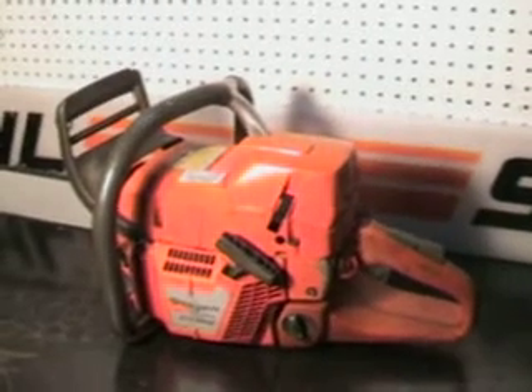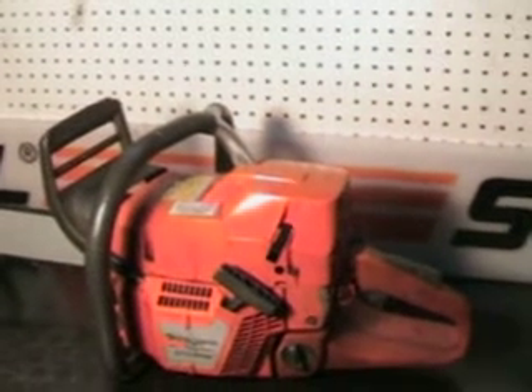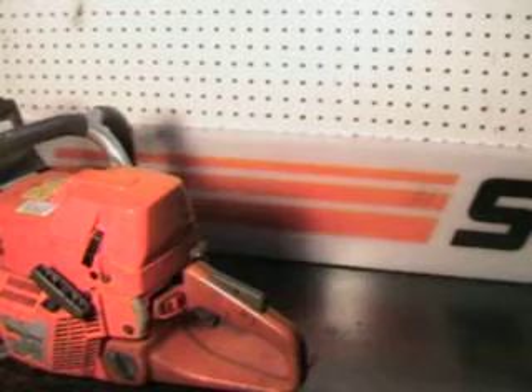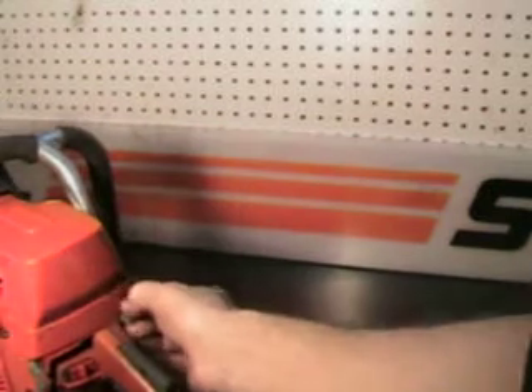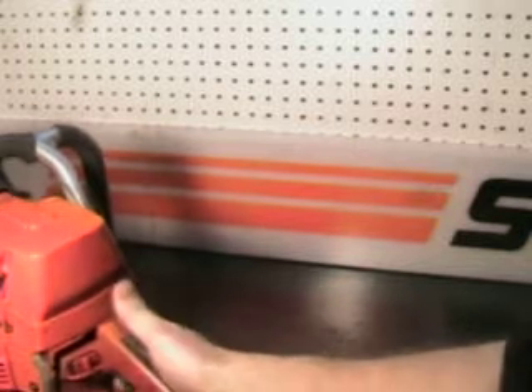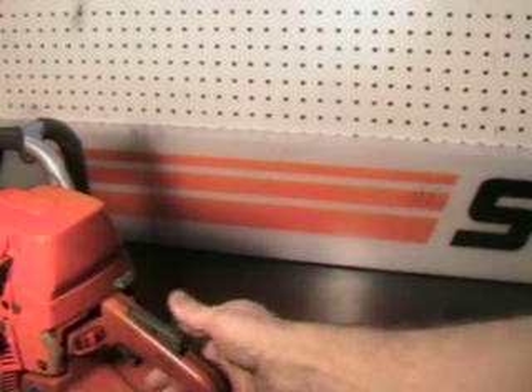We'll get up close and take a look at some of the features. The controls are right here, easy to get at. There's a choke right here, kill switch right here, and the operator presence lever right here.